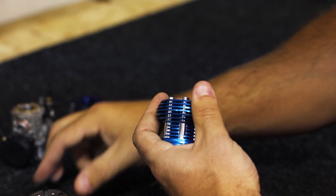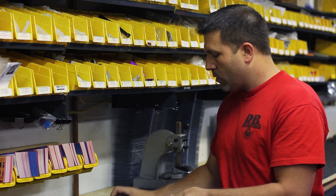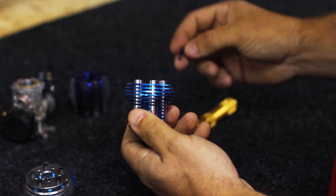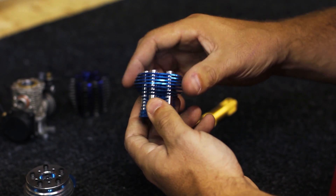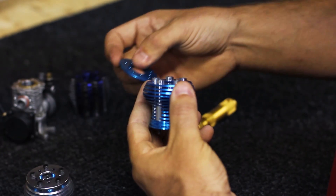Take that plate off and set it aside. Now what you're going to do is take the head screws from your existing head and drop them right down into the tubes. Then reinstall that top plate with the five screws.